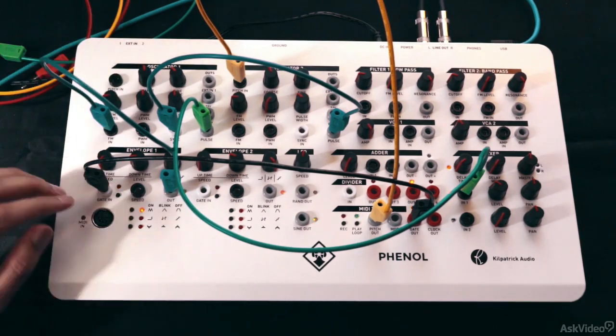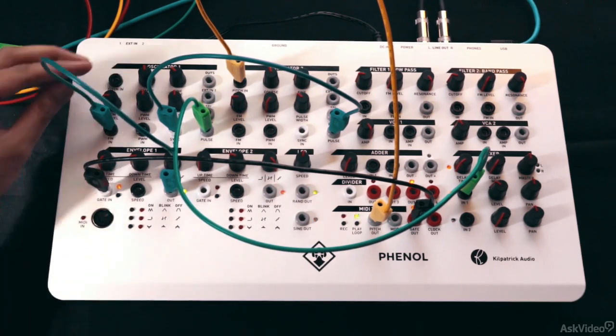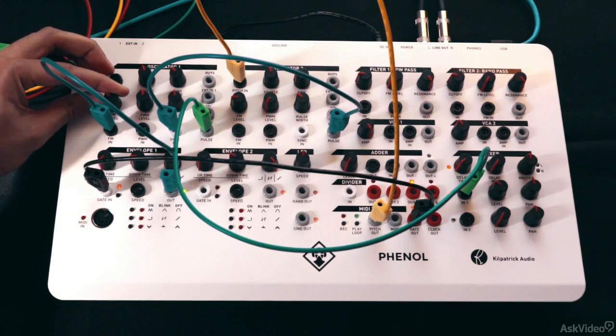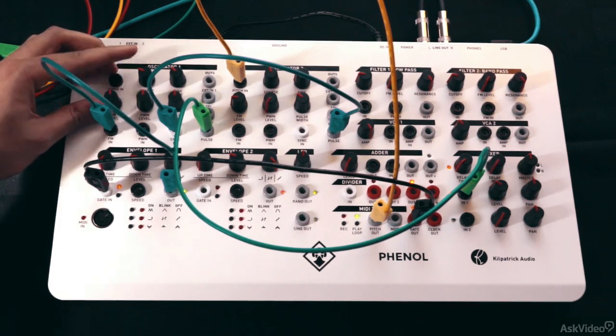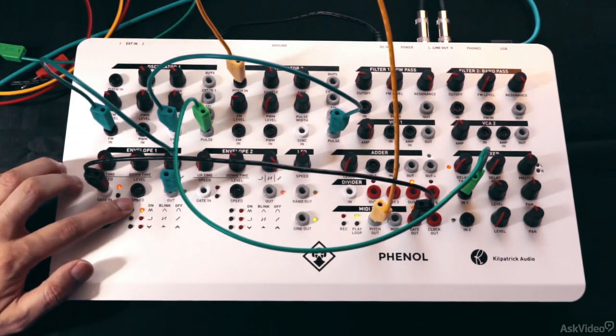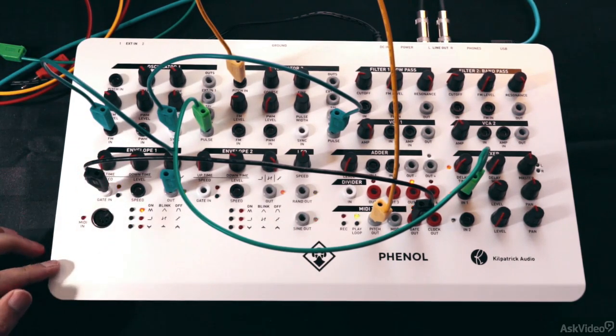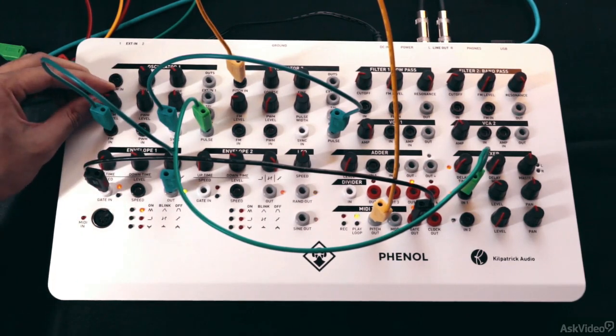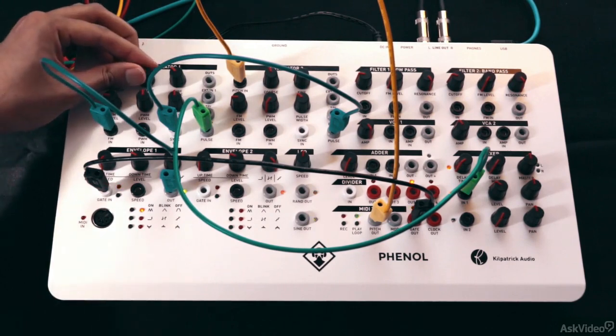Let's try the AHR mode. I think the AR, or attack-release mode, works better. You can still change the pitch with the dial — it works like an offset when it's being modulated like this.